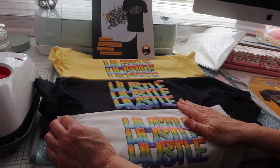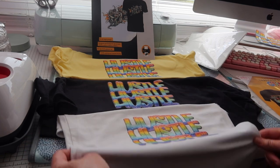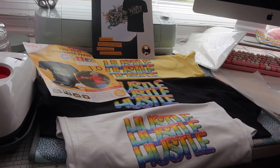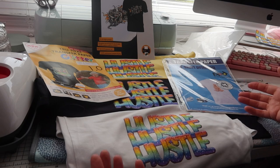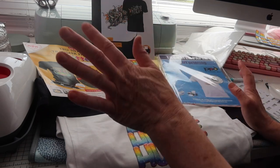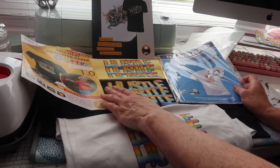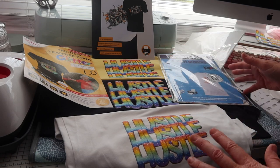As long as you allow the ink to dry before cutting and putting designs onto your shirts, it works great. I think it's a fantastic way to print t-shirts when you haven't got a sublimation printer, heat press, or cutting machine — all of that can be achieved with just an inkjet printer. I'll try to link the papers down below. I'm based in the UK but I'm setting up an Amazon storefront for the US as well.